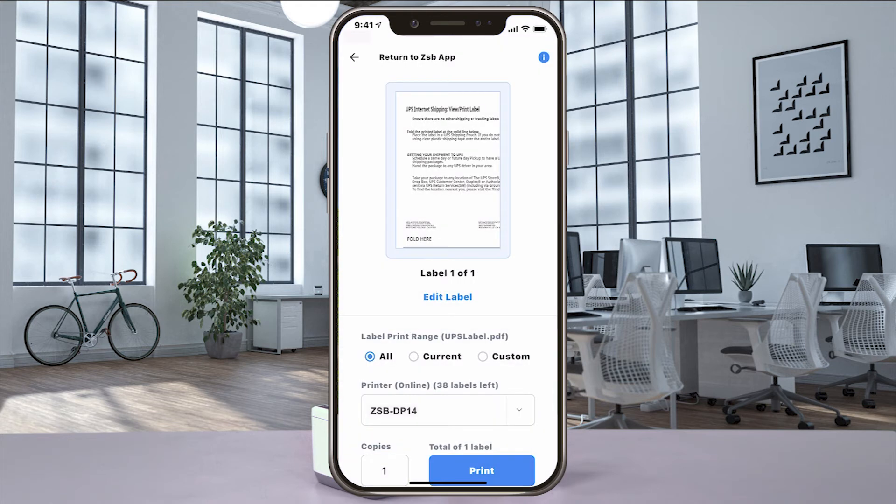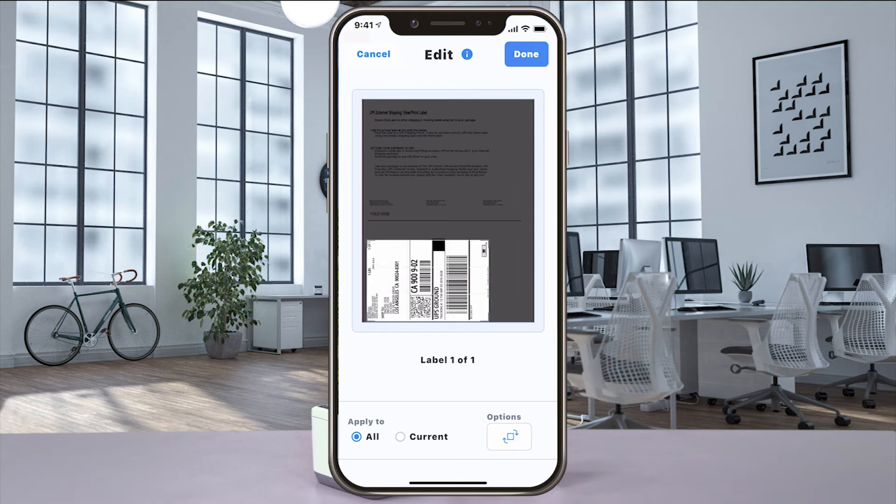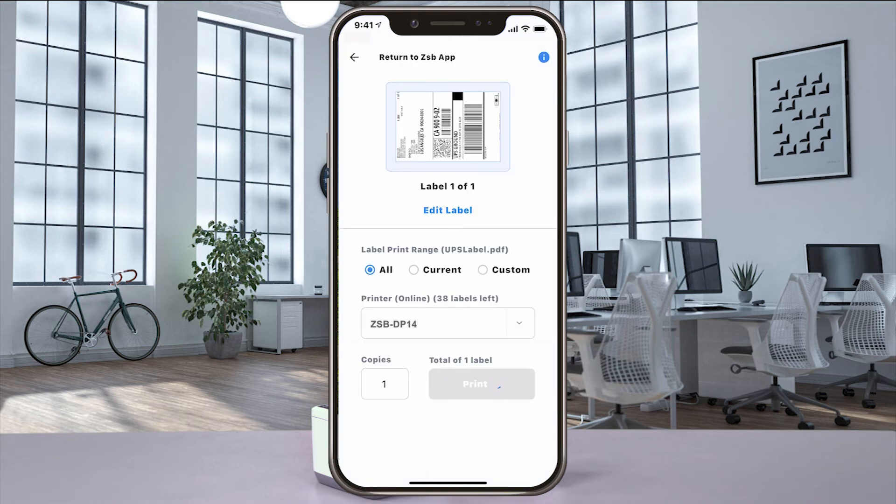When the print preview window opens, if your label doesn't look centered, select Edit Label and then use the editing tools to rotate and move the crop box. When you get it just the way you want it, select Done, and then Print to send it to your ZSB Series printer.